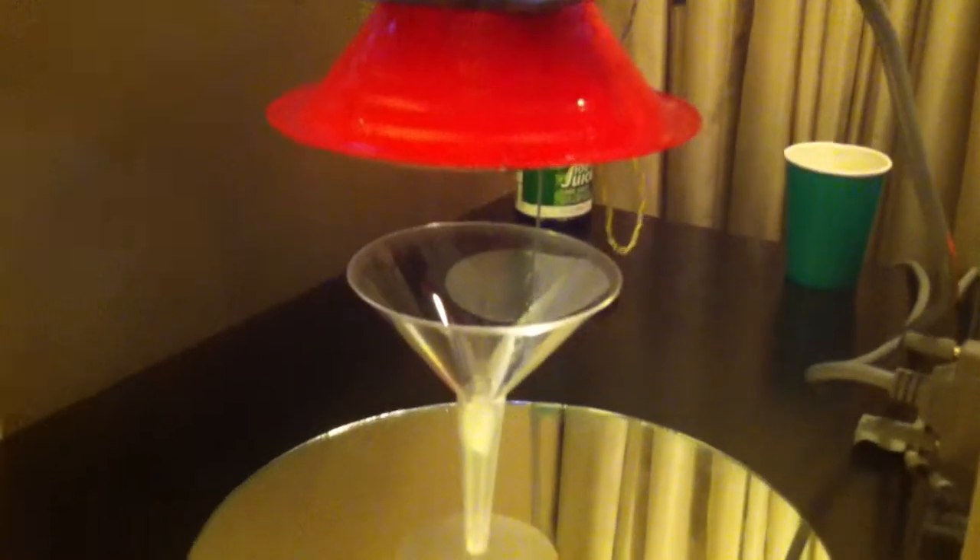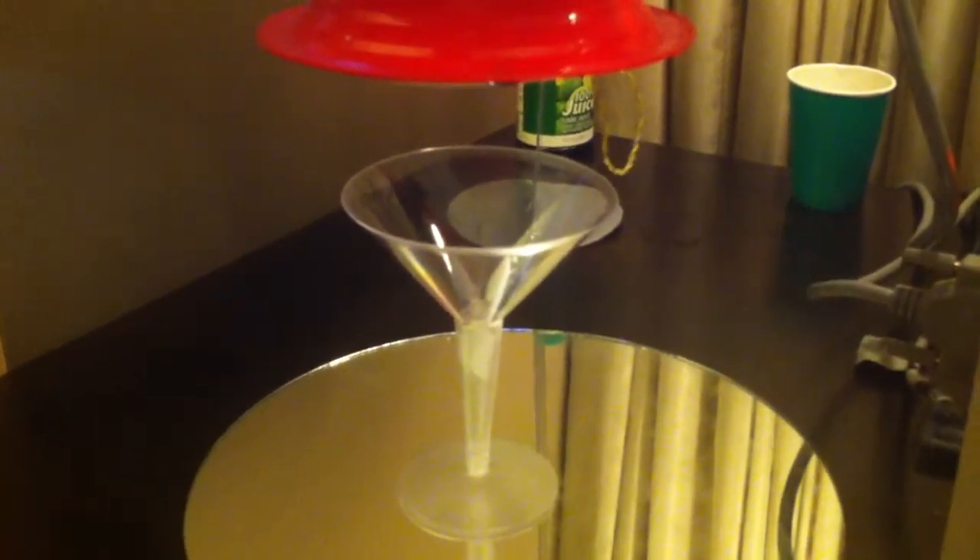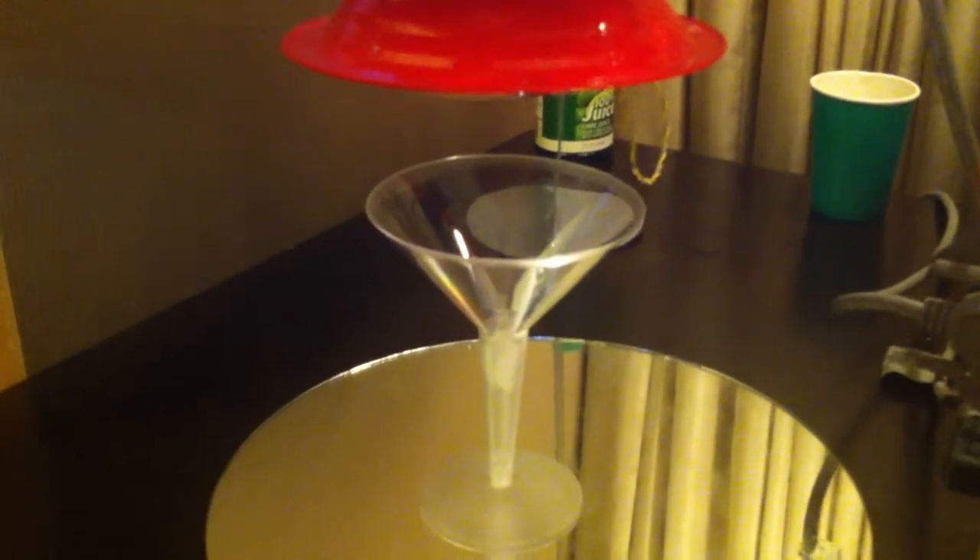Now if you feel under here, you'll feel the vibrating — it's shaking your drink up for you. Now wait just a moment, it takes a bit of time to chill. That's incredible.